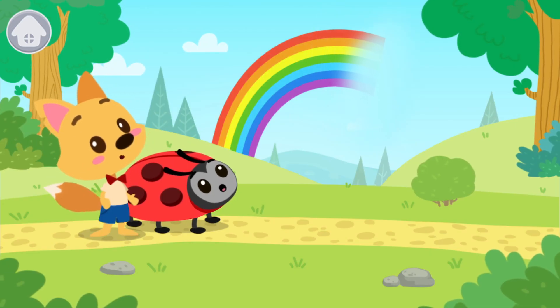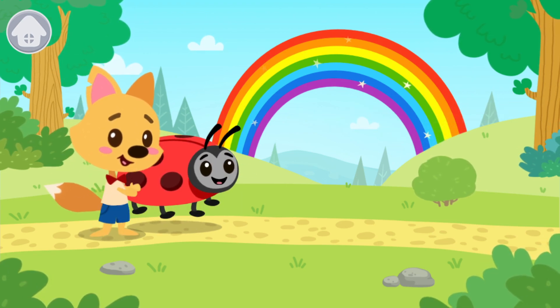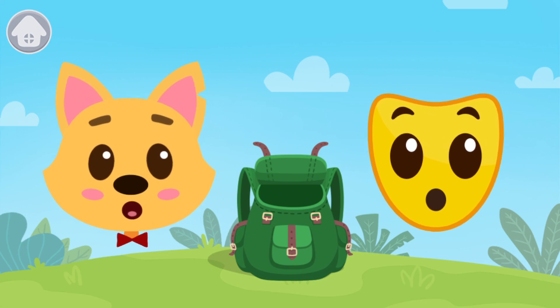Now there's a beautiful and bright rainbow in the sky. The friends were surprised! What a big rainbow! And here is the surprise mask. Get into my backpack.